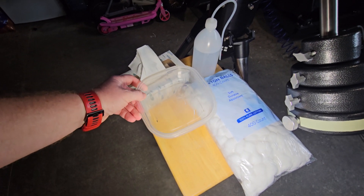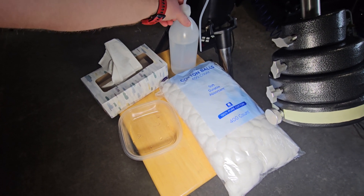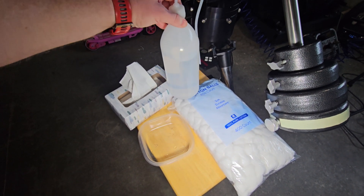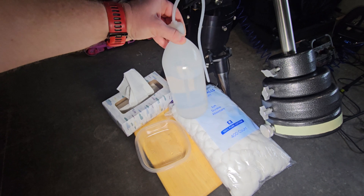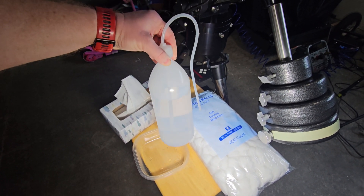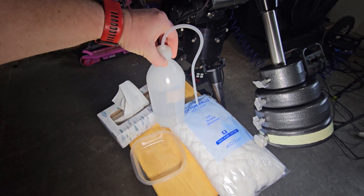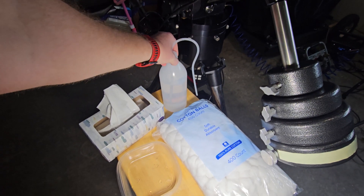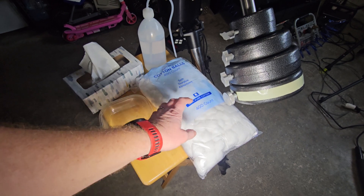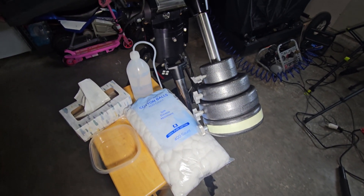You're going to want some kind of container to put your cleaning fluid into. This right here is very important if you're going to touch the mirror at all, besides just blowing it off with compressed air. This is a squirt bottle — you'll see it in action. I bought this one on Amazon. I'll have a link in the description. Also: cotton balls, lots and lots of cotton balls. About 400 count should do — having more won't hurt anything.